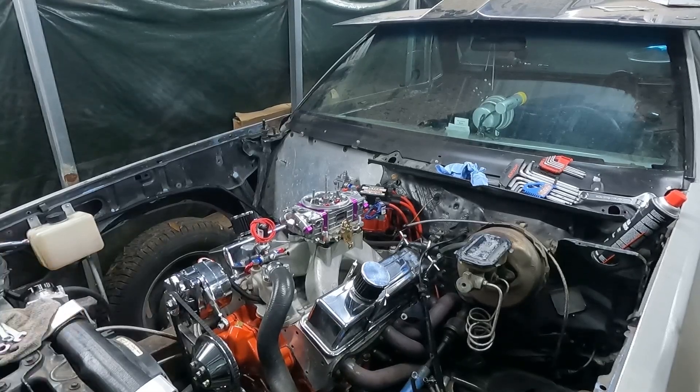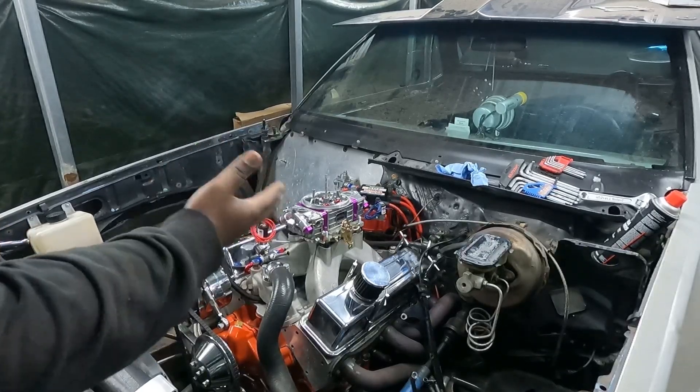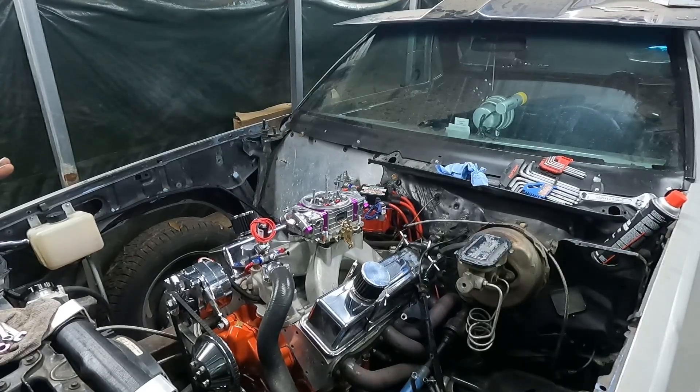I skipped a couple steps — forgot to turn the camera back on, it be that way sometimes. As you can see, we got the carburetor plate on and the jets in. Turned this into a grudge car — you guys got to see what it ran on motor when it wasn't running 100%. Now we're gonna spray it. First we're gonna get the motor dialed in some more, then go ahead and hit it with some gas and see what it do.